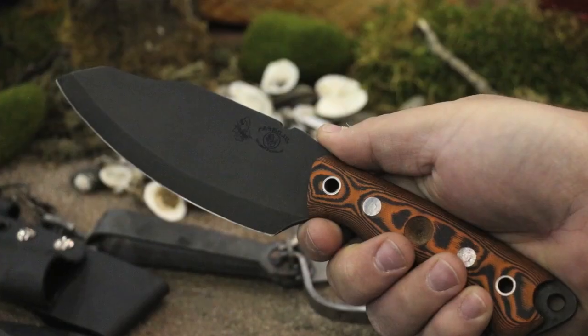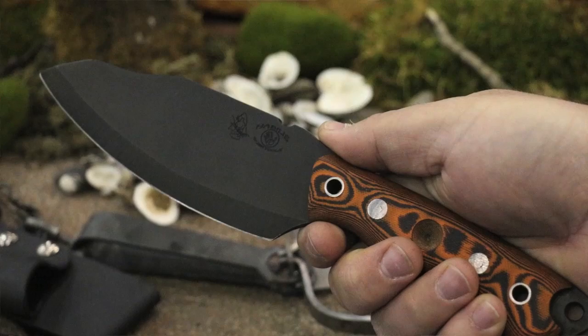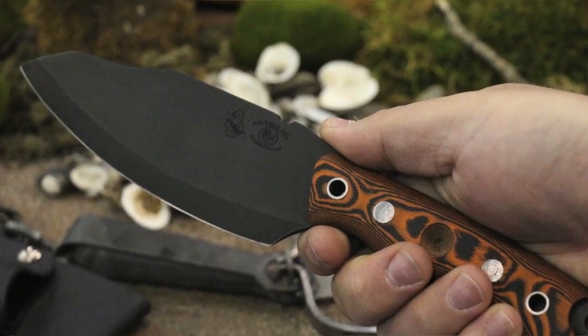Hey, this is David with Ultimate Survival Tips. I was walking around Bladeshow and I found Steven here of Hablis Bush Tools. It takes a lot to give me goosebumps about a knife, but he was showing me his Bush Tool and this may be the ultimate wilderness survival blade. So Steven, can you show the guys the Bush Tool?